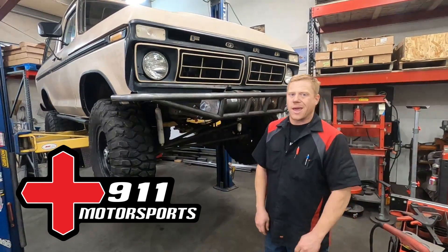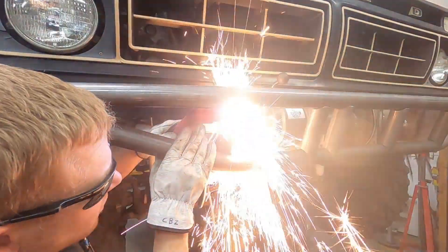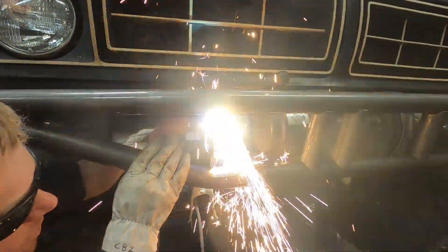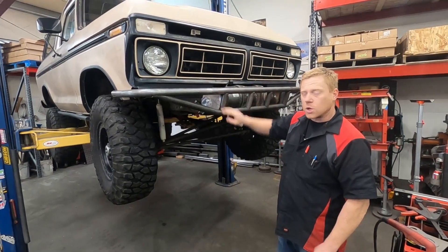Casey here with 911 Motorsports. In this video we're going to be plasma cutting on a frame, because we're in the middle of making this tube bumper and I decided I wanted to modify this frame plate.